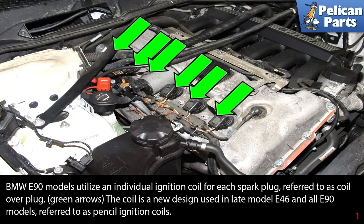BMW E90 models utilize an individual coil for each spark plug, referred to as a coil over, indicated by the green arrows. The coil is a new design used in all late model E46s and all E90 models. It is referred to as a pencil ignition coil.